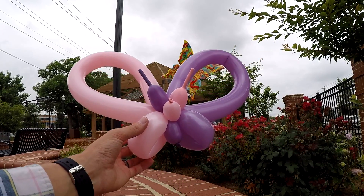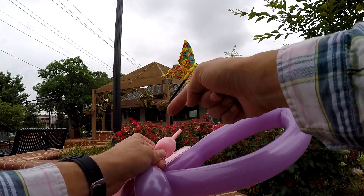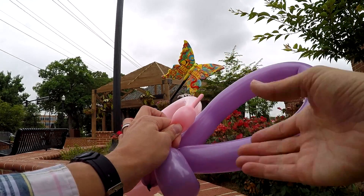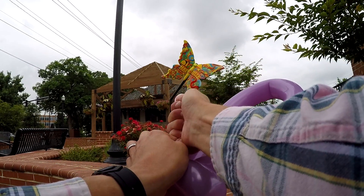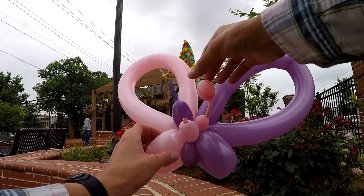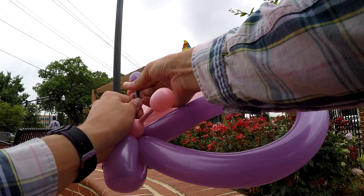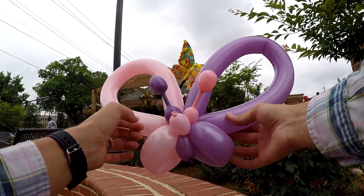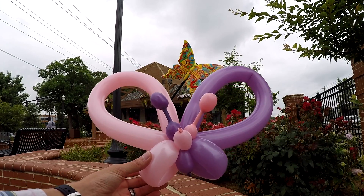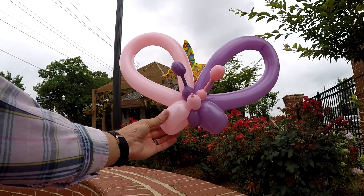Now all we have to do is create the antennas. What I do is hold so no air can go back down into the balloon, and then I work my way up by just pushing it up like that. Doing that creates what I call a balloon bulb. So that is the finished butterfly without any Sharpie art on it.